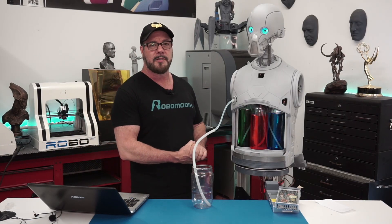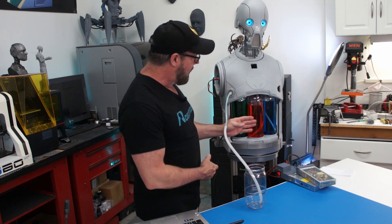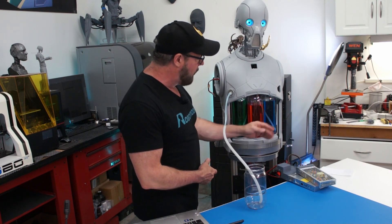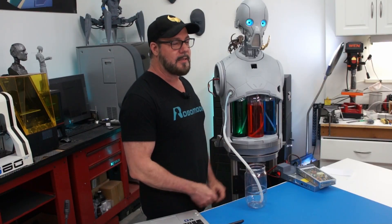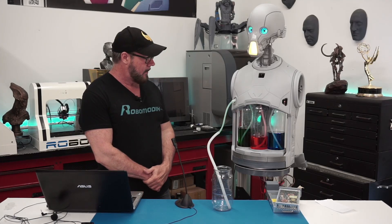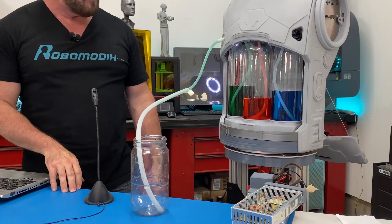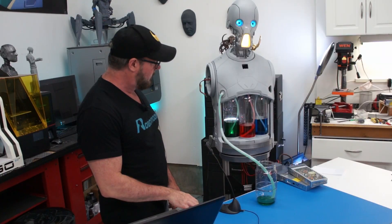Now that the pump system is installed, we're going to test the voice recognition system. Basically I'm going to ask the robot to decant either green, red, or blue. Hopefully, if he understands what I'm saying, he's going to decant the liquid into this container. Robot, pour green water. Okay, turning on pump one. Turning off pump one.